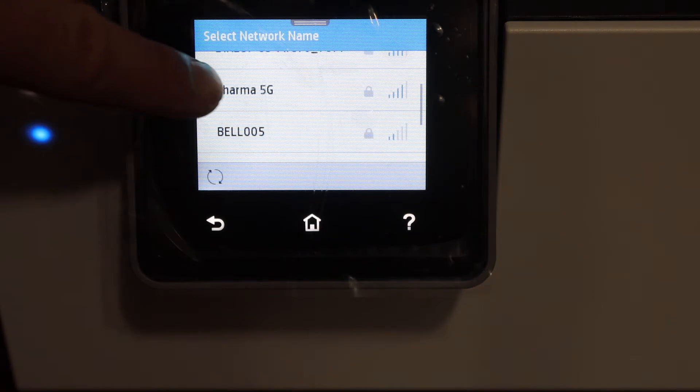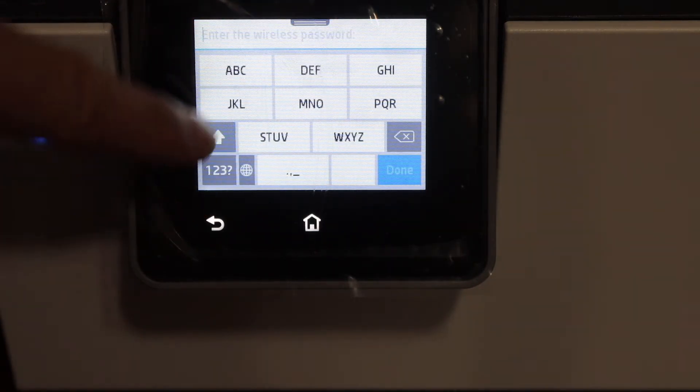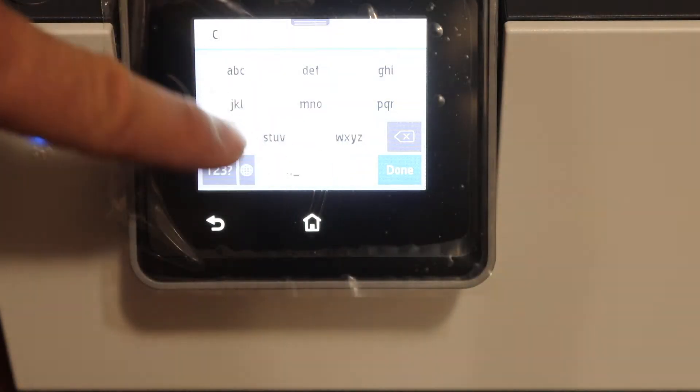Select your Wi-Fi network from the list — this is the one I'm going to use — and enter the password using the touchscreen display panel.